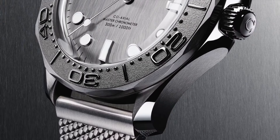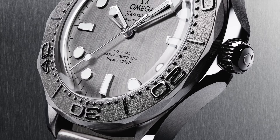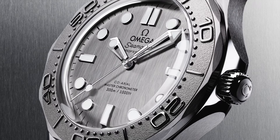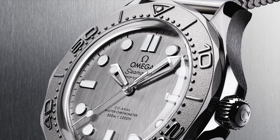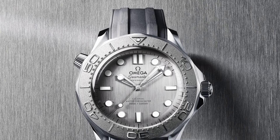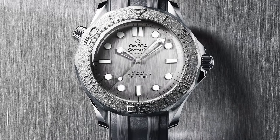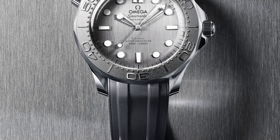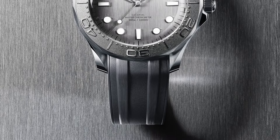Same lug-to-lug at 20mm, same thickness of 13.8mm, case diameter 42mm, case of steel, dial color gray, same type of crystal, 1,000 feet water resistance, same movement. You're looking at a brushed gray dial and a laser-etched diving scale on the bezel, with all black indexes including the Omega logo — very different. Also available on a rubber strap. The price points are both the same: $6,500 on the mesh, $5,900 on the rubber.